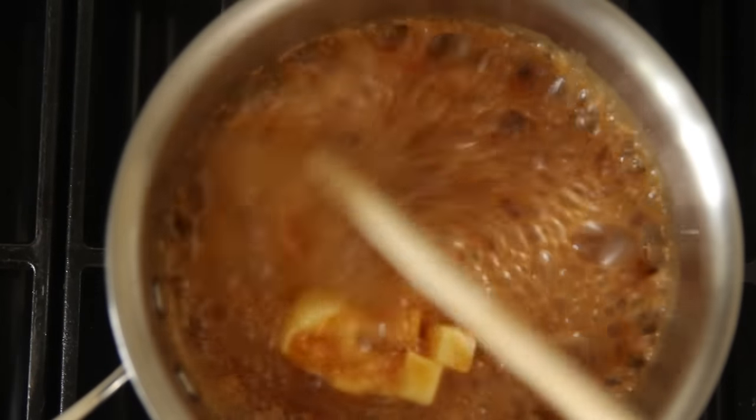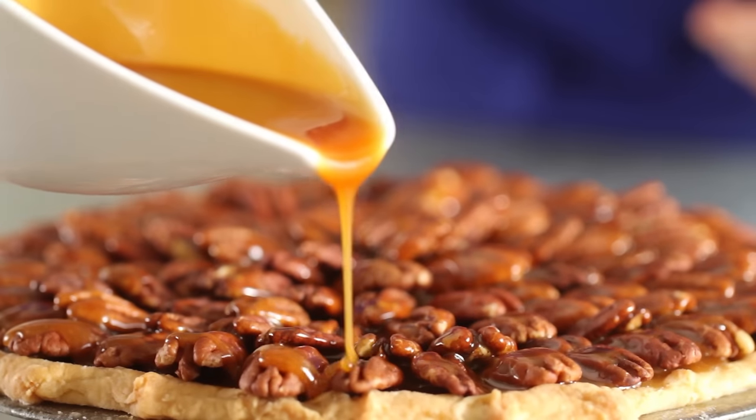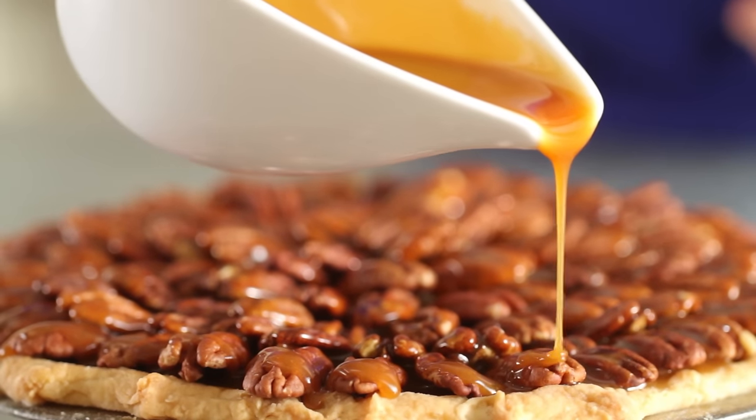If you're using butter, stir it in until it's fully incorporated. And that's it — you've got smooth, rich, buttery homemade caramel.